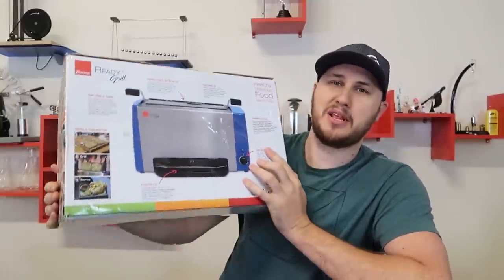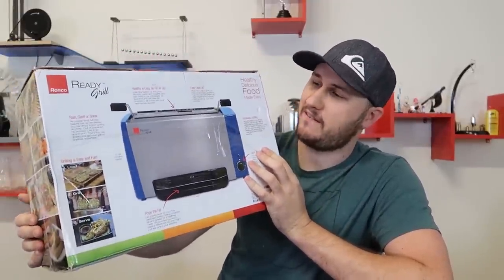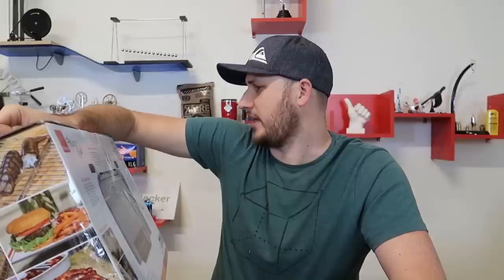What's up guys? For today's video I got probably the weirdest toaster ever made. Ready Grill — healthy delicious food made easy.